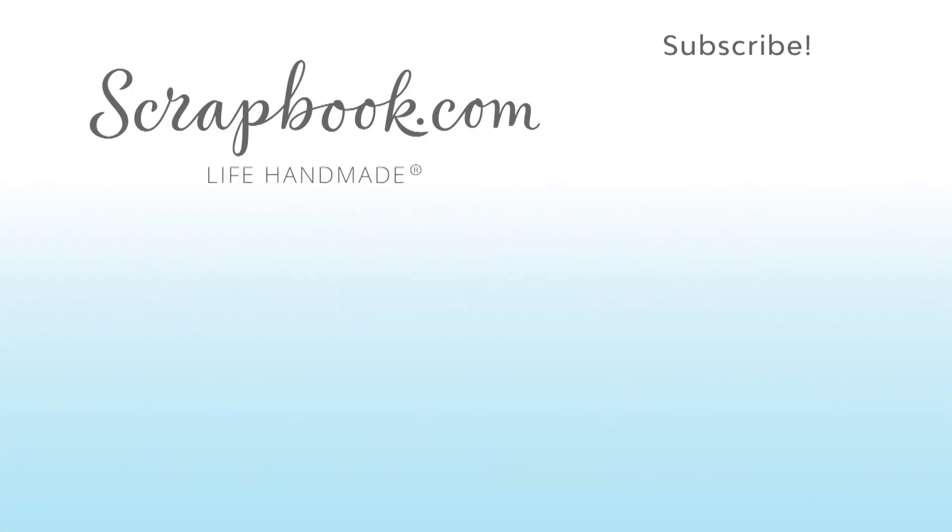We hope you enjoyed this sneak peek video filmed at the 2017 AFCI SPC Mixed Media Event in Salt Lake City, Utah. Please like, share, and subscribe. Happy crafting.